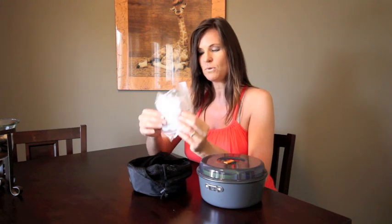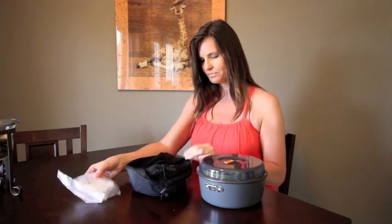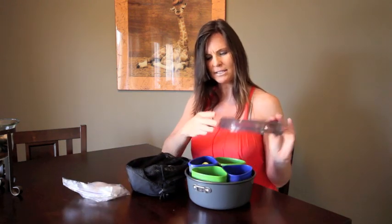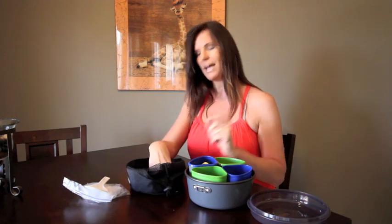These are a few extra Esbit cooking cubes that we'll take just in case you run out of fuel or anything like that. And since this pot has a non-stick coating, I am going to be taking a little plastic spoon to stir my dinners up with. And we have a couple spoons for our eating utensils.